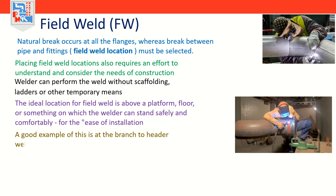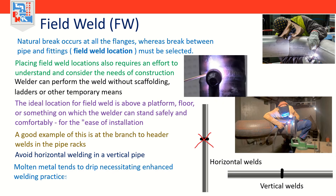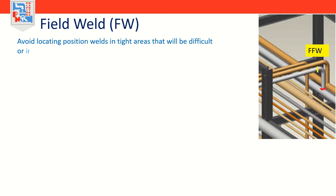A good example is at the branch-to-header welds in pipe racks. While position welds can be in horizontal pipes — vertical welding — or in vertical pipes — horizontal welding — it is best to avoid horizontal welding in a vertical pipe. Horizontal welding poses the most problems for welders because the molten metal tends to drip, necessitating enhanced welding practices and extra care. Instead of placing the field weld at the header branch fitting, consider placing it at the first elbow of the branch line in the horizontal run. Also avoid field welds in a 45-degree plane, and avoid locating position welds in tight areas that will be difficult or impossible for a welder to maneuver in.